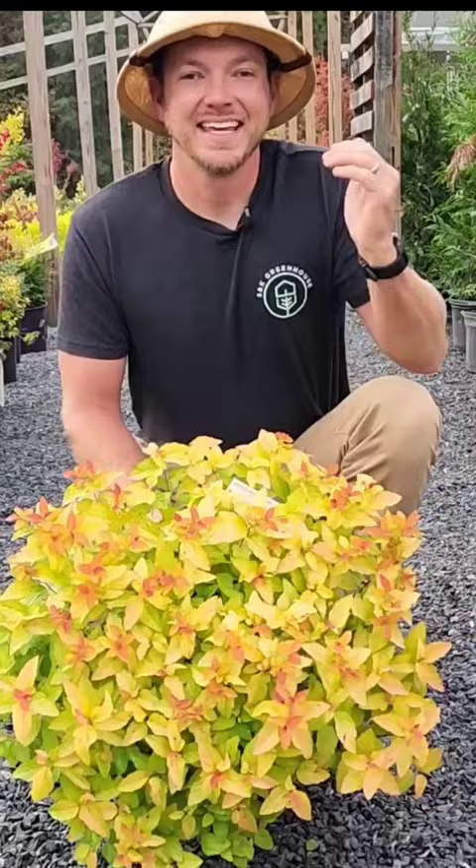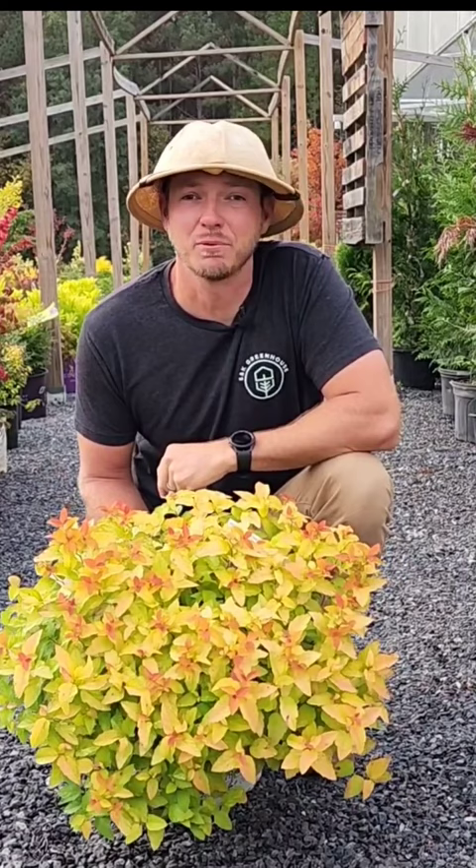Candy corn spirea grows best in part to full sun and in well-draining soil. It grows in zones four through eight, making this a very hardy shrub. If you're looking to add some color to your landscape or containers, give candy corn spirea a try.